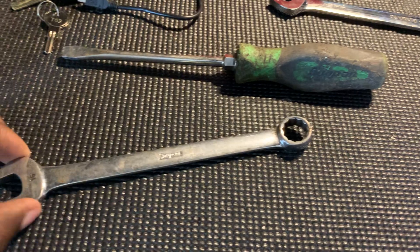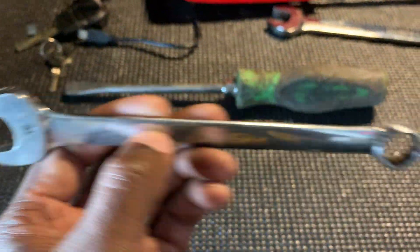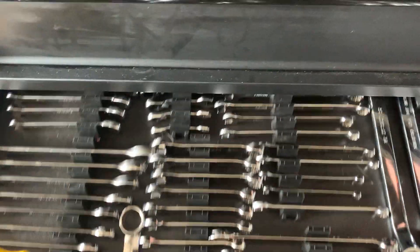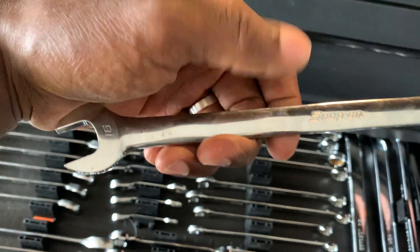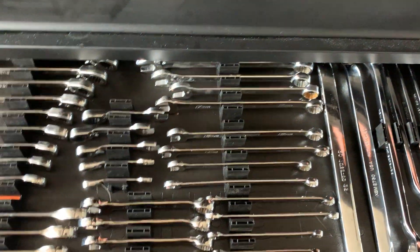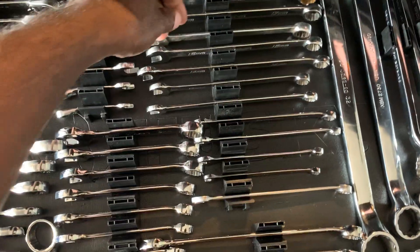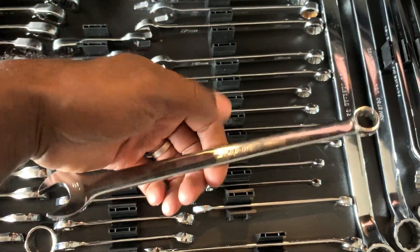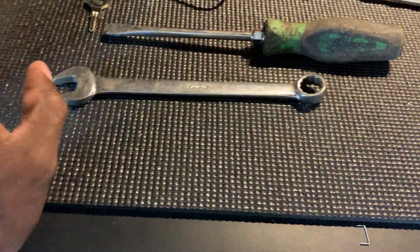Got a Snap-on metric wrench, 16 millimeter standard. I have an older set of Snap-on wrenches, and this is a newer style 16, so theoretically this is the 16 millimeter that I'm missing from my set. It is an extra long one, but now we've got that missing wrench covered.